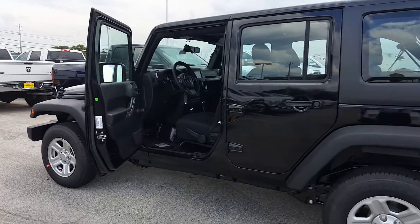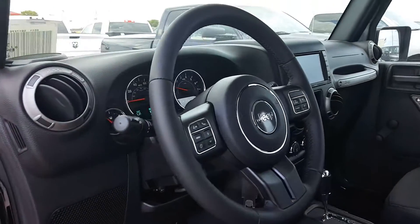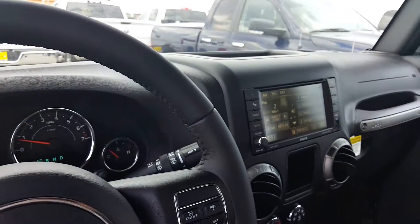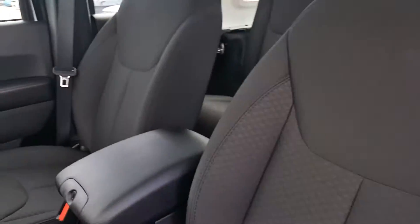2016 Jeep Wrangler Unlimited, here are the interior shots. As you can see, it's got the 4.3 inch touchscreen and cloth interior.